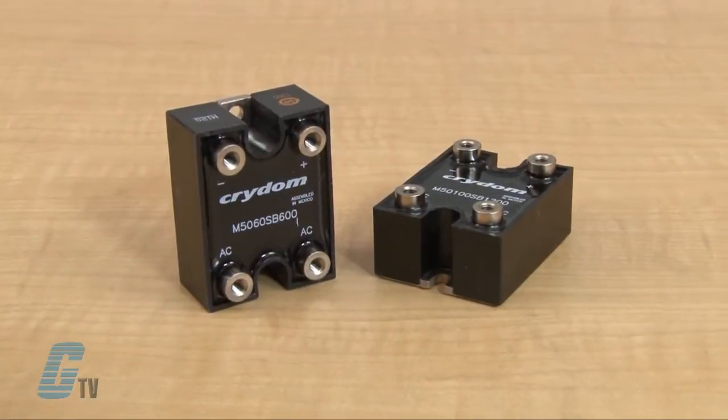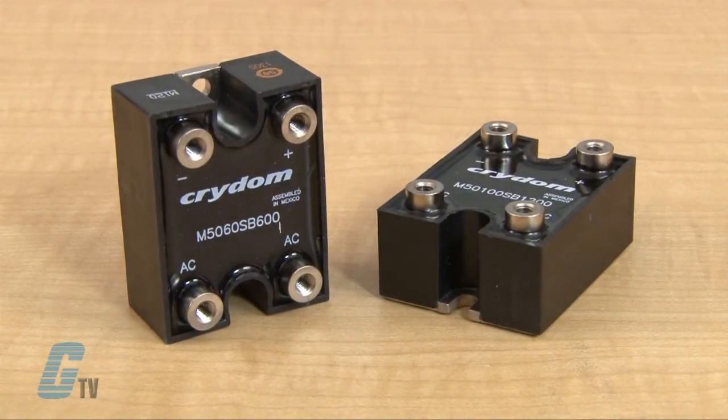The single phase diodes are housed in an industry standard package and have a highly efficient thermal management to provide high surge capability.